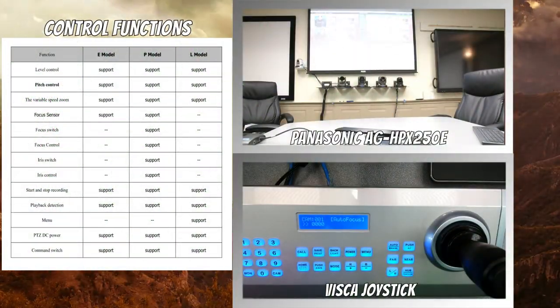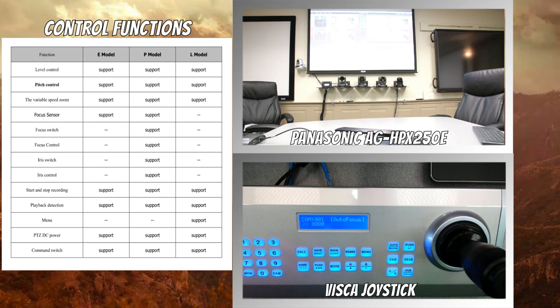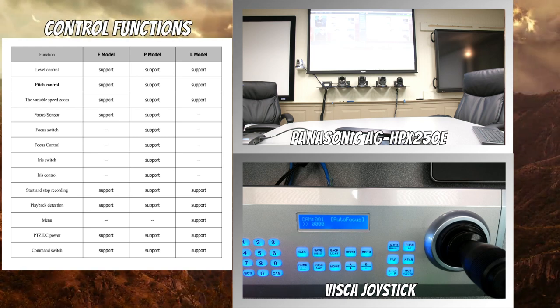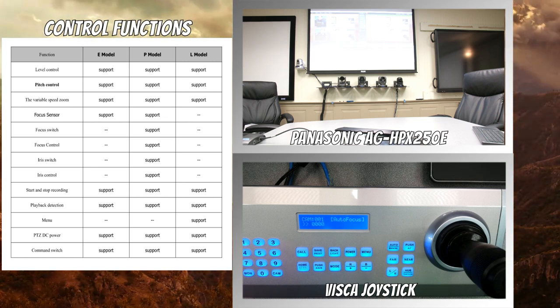We have quite a few camera functions that we can control. I'm using the P model here, so I have full pan, tilt, and variable speed zoom. I do have focus control. There is an optional motorized wheel that you can hook up to control the iris as well. Bottom functions like start and stop recording can actually be accessed if you hook up the PT Broadcaster to a VISCA program, like an Xtron or Crestron module — you can control those options with VISCA commands.